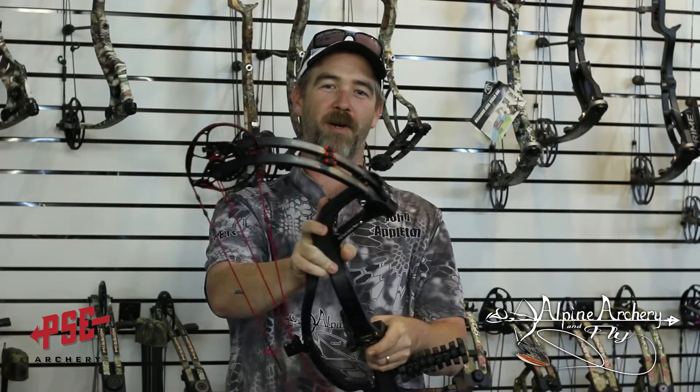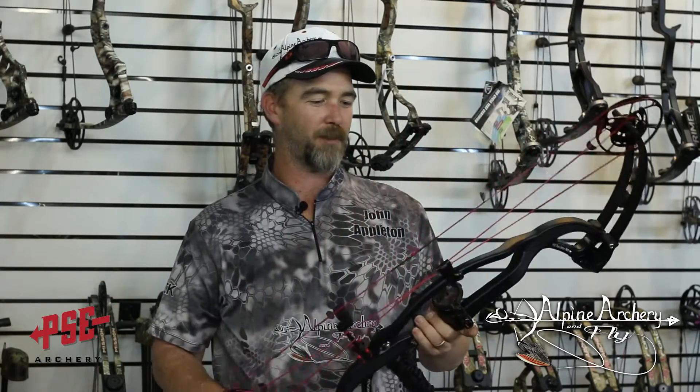Hey everybody, this is John from Alpine Archery and Fly in the Grand Oregon. We are kicking off our 2017 bow reviews with the new PSE Carbon Air 34. This is the second installment of PSE's Carbon Series bows, and there are some upgrades on this bow that we're going to talk about today.